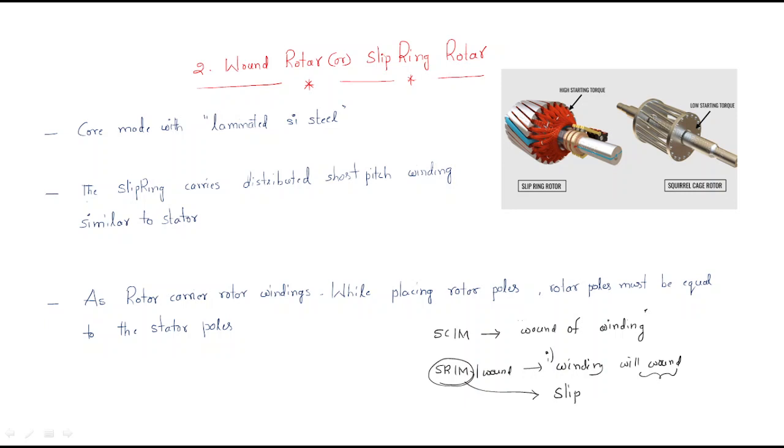Slip rings have a very important role here, that's why this is also called the slip ring rotor. Just observe here — this is the slip ring rotor. These spaces are the slots, and the red color represents the wire. These are copper conductors, and the wiring is available.